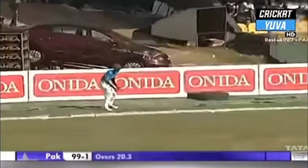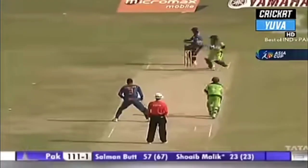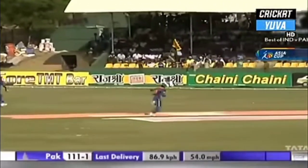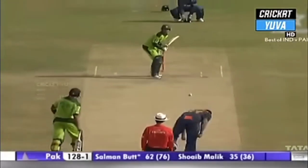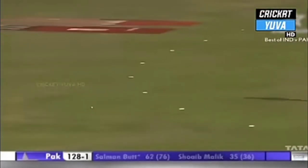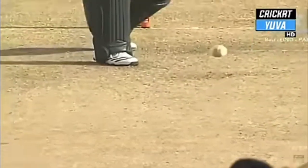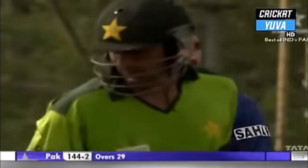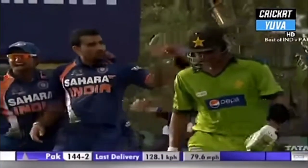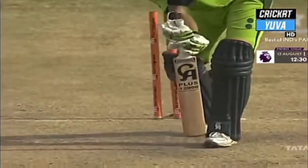He plays that so well — excellent footwork, using the depth of the crease and smashing it past point. He gets so many runs there. Shot through the infield, four more. That's a great sound as the ball hits the bat. Well balanced delivery — it was the length that deceived him, didn't know whether to go forward or back. Eventually it was timber. MS Dhoni's ploy to bring back Zaheer Khan has worked.